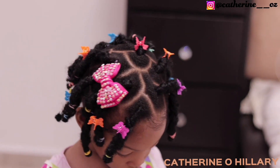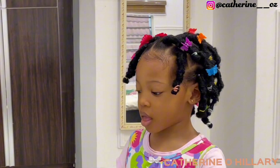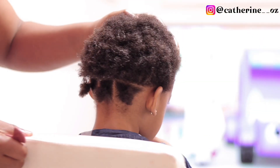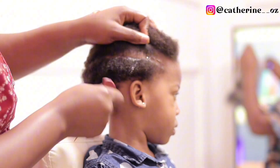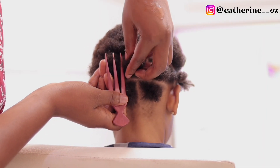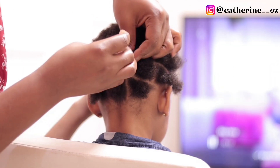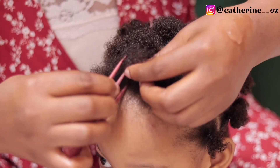For younger babies — if your child is about one or two years old — you might want the forelock to look shorter, and this is the best alternative. See how short it is and yet very beautiful — exceptionally beautiful. Moving on to the next style on our list: the second Christmas hairstyle idea. This is also a very easy one. First, I am hydrating her hair; after that, I am parting out the lines. As you can see, I've already put the earlier lines into rubber bands.